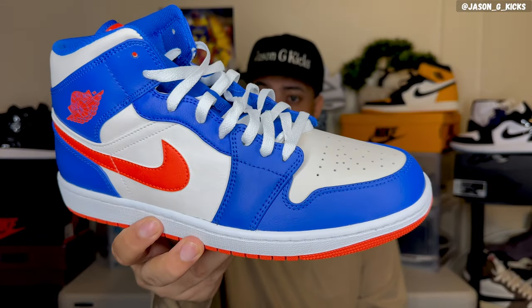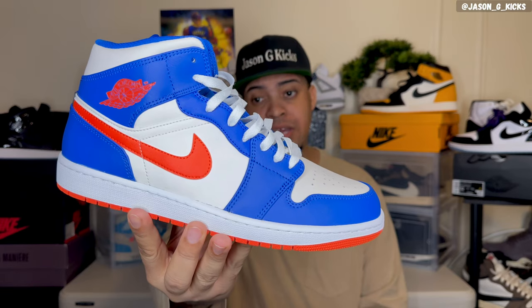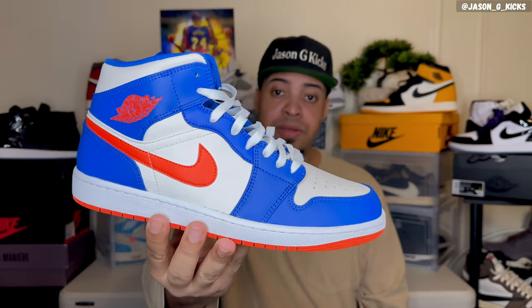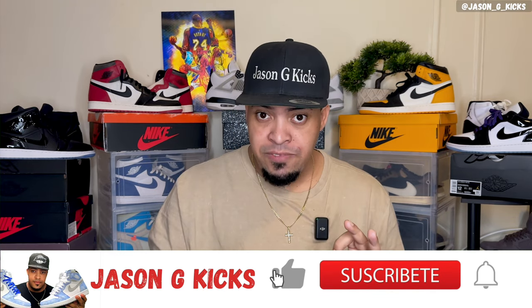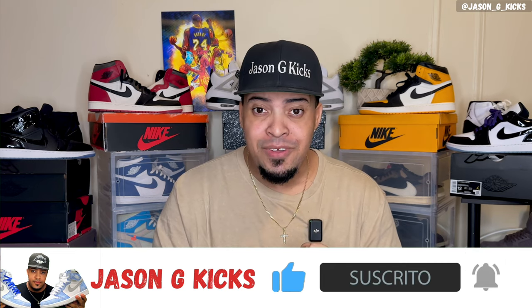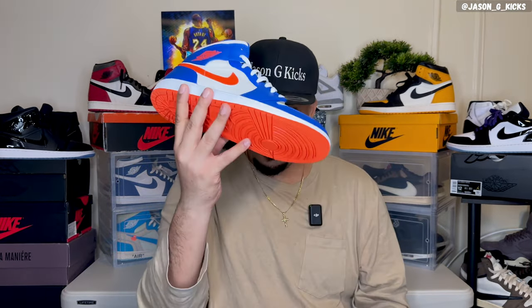Hey, what up people, this is your boy Jayson Jaykex, and today we are back with another video. For today's video, guys, we have the Jordan 1 Mid Knicks colorway. I'm going to review this shoe on today's video, but before we go into this, please hit the thumbs up if you're liking the content, subscribe to the channel, and activate the notification bell so you can be notified whenever I upload a video, which is every single day. Go follow me on Instagram and TikTok as JaysonJKx. And now let's begin this video.